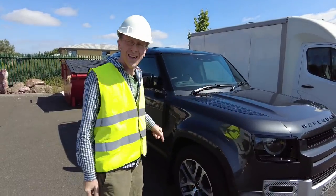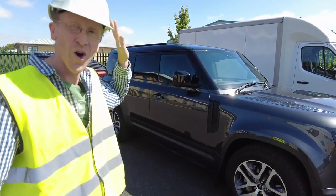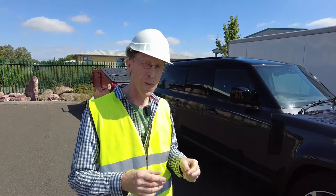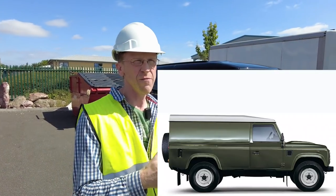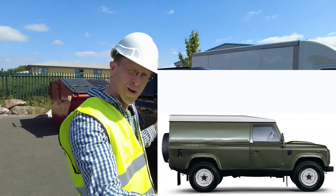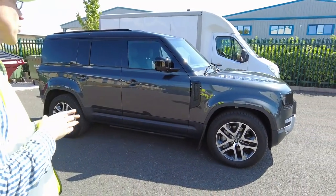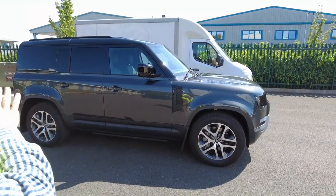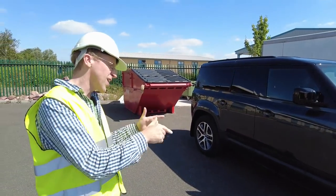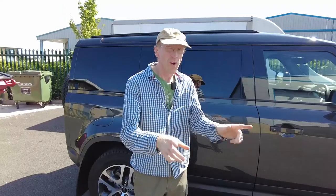I've got myself a new van - a Land Rover Defender 110 Commercial, or as they call it, the Land Rover Defender 110 Hardtop. The original Defender 110 Hardtop actually was two doors with a great big long back. This one is more similar to the Discovery 4 and Discovery 5 commercials. We're going to do a detailed review and ask: is this the highest spec van you can buy in the UK?